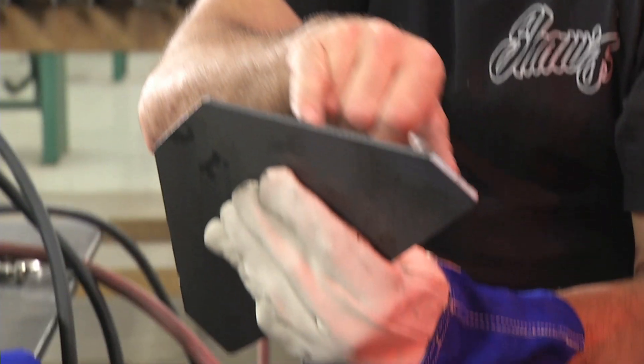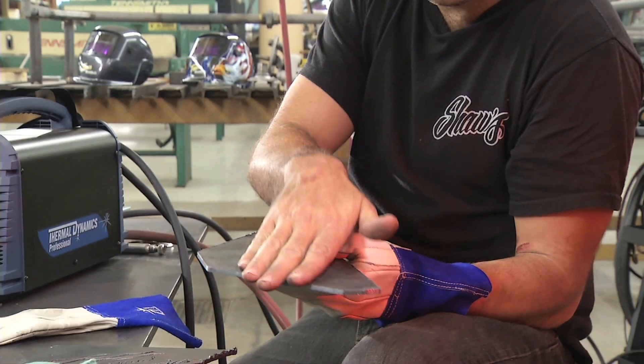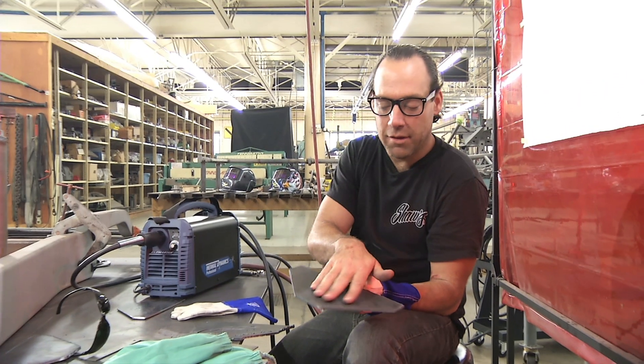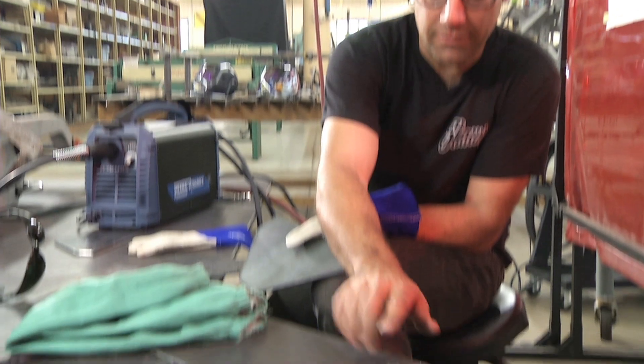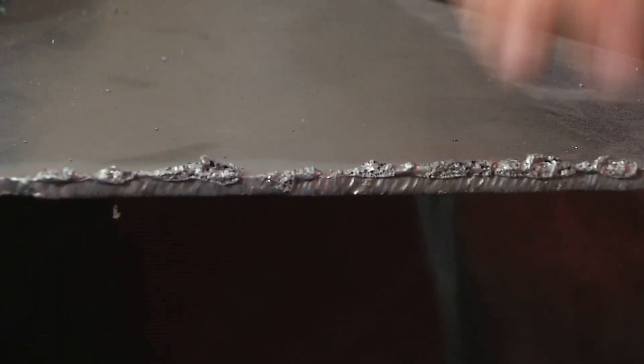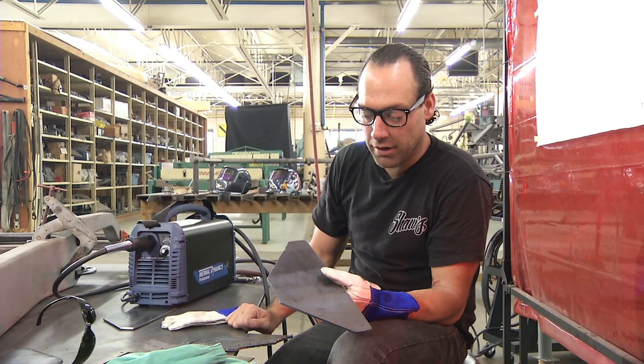Certain things I look for are how smooth the cut is, the grain along here, how much buildup it had on the bottom side, which you can see here. This is another machine that left a ton of slag on here — this has to be beaten off with a hammer. This piece I just cut is very clean.